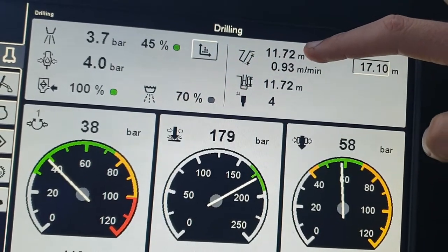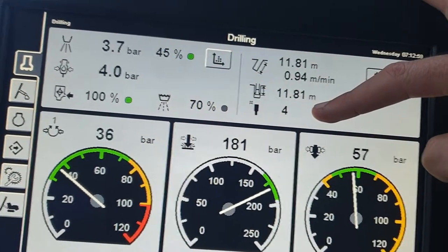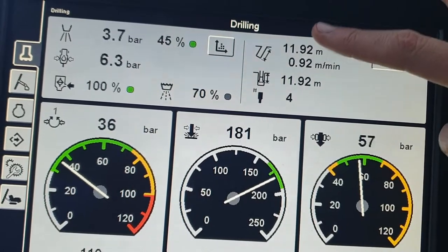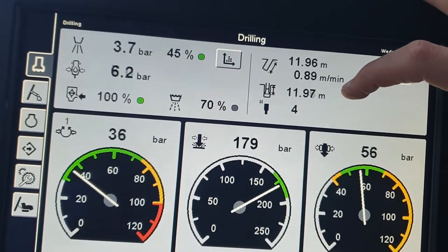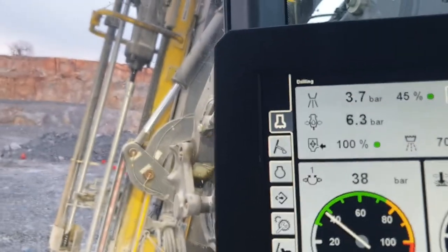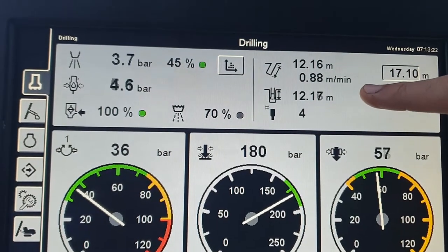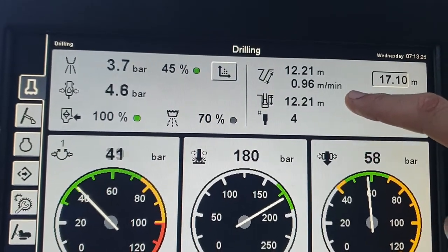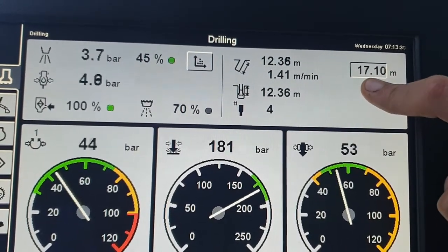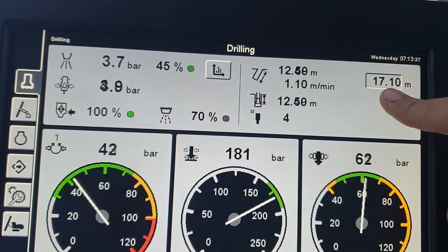Over to this side, this is basically our depth counter. The top number is how far down the hole has been drilled. The bottom number is where in the hole the drill bit currently is — if we lifted the bit up, that number would come back toward zero while the top stays the same. The middle number is our penetration rate: we're currently moving through the rock at around 0.8–0.9 meters per minute, which is pretty consistent in this ground. The depth counter stop is set to 17.1 meters, so once we reach that, it'll stop drilling.